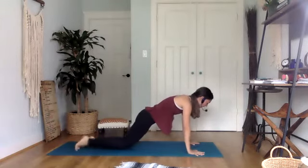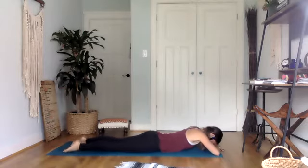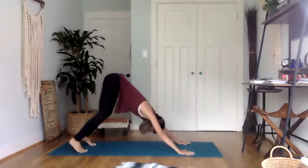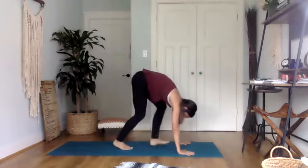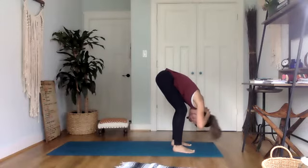Lower your knees and lower all the way down to the belly — little break here. Maybe bring the hands forward to rest your forehead on and just rock side to side. Bring your hands underneath your shoulders, we're going to lift back up to downward facing dog. Take a deep breath in and a deep breath out. This time, walk your feet forward towards your hands and find a deep forward fold — any movement that you'd like, any binds, maybe interlacing hands behind the head and neck.